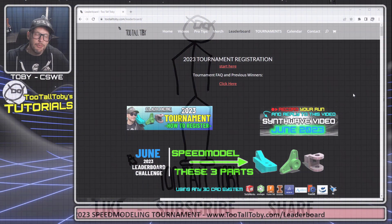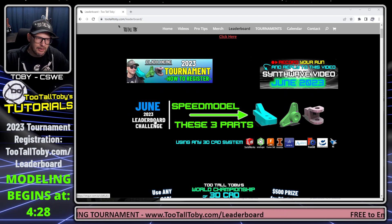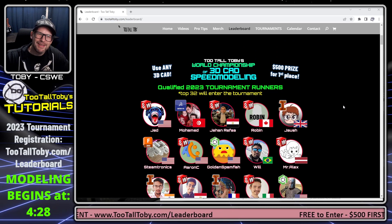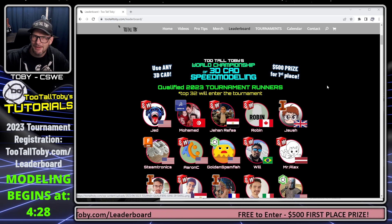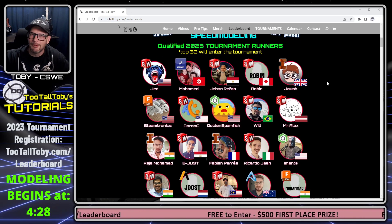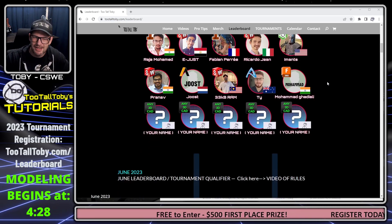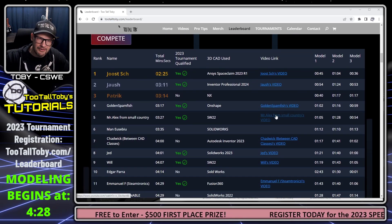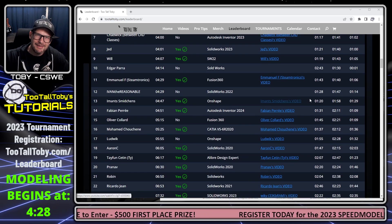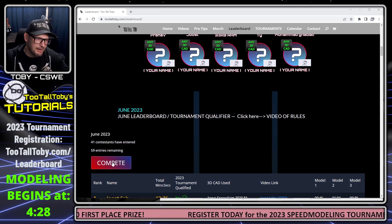Here we can see we're at the website 2TallToby.com/leaderboard and we're going to scroll down and take a look at this banner that says Speed Model These Three Parts. We can see all of the people who have already modeled these parts and qualified for the 2023 World Championship of 3D CAD Speed Modeling — people from all over the world using all different CAD systems. Registration is still open. You can click on any of these links to watch a video of one of these very speedy people creating their models, or click the Compete button to take the challenge yourself.